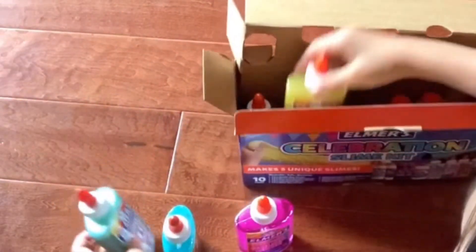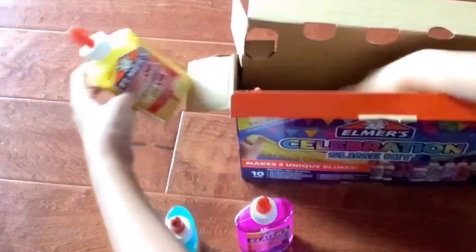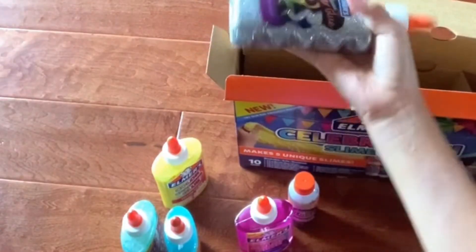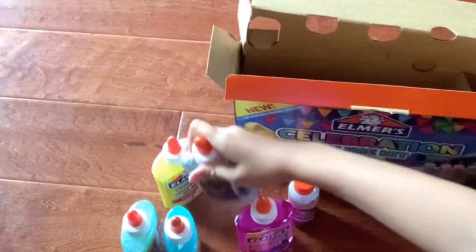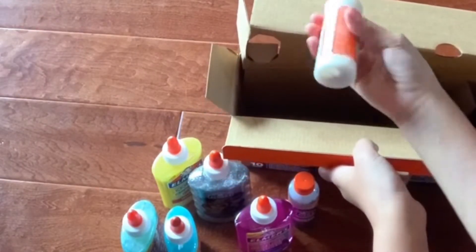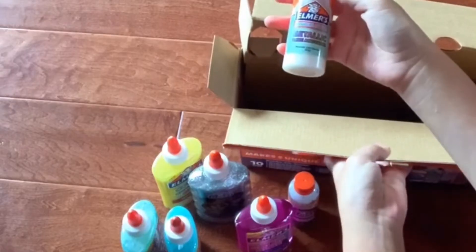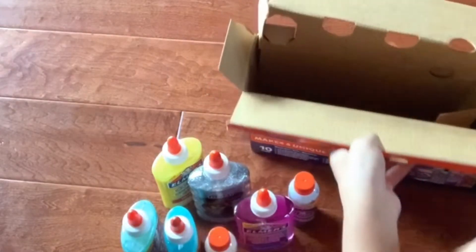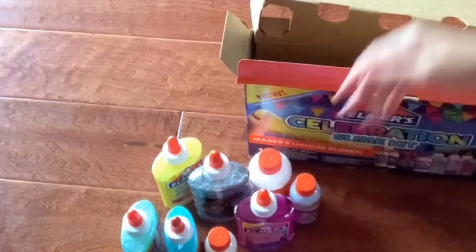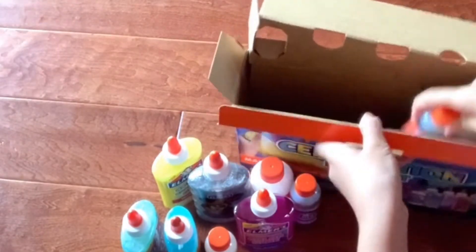Next we have the color-changing glue from yellow to red, and we have confetti slime activator, a bottle of silver glitter glue, and we have the metallic slime activator, a bottle of crunchy slime activator, another bottle of confetti slime activator, and some glow-in-the-dark.